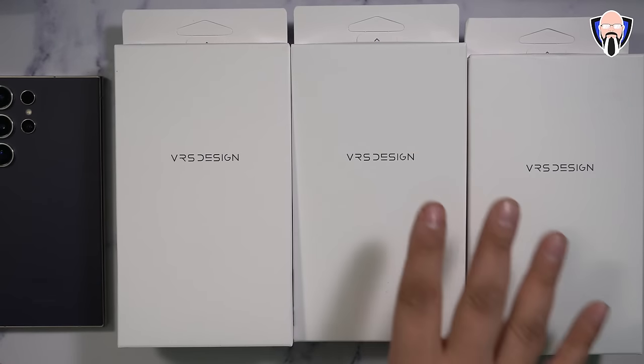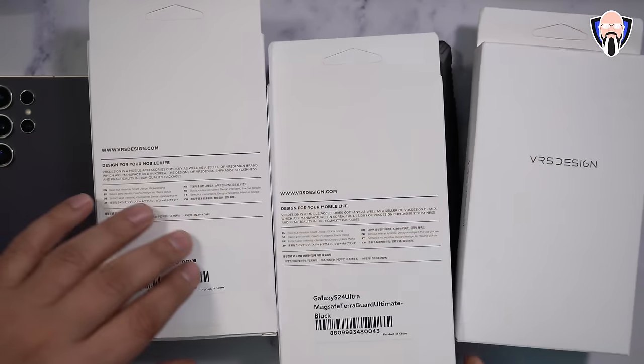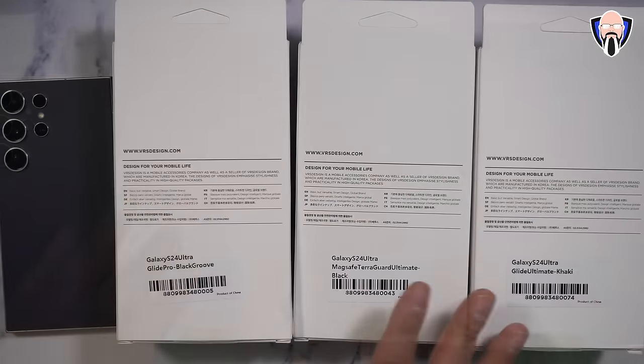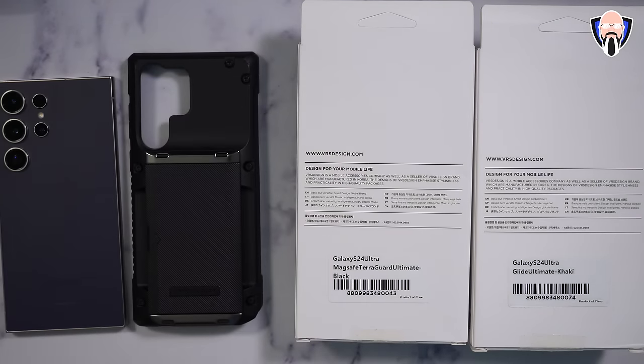The next three designs are from VRS Designs. We have a few colors available depending on the model. The designs include the Glide Pro, the MagSafe TerraGuard, and the Glide Ultimate. We'll start with the Glide Pro on the left.